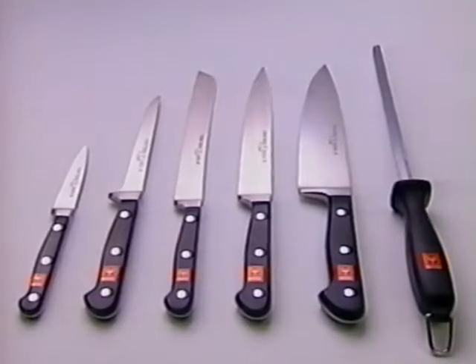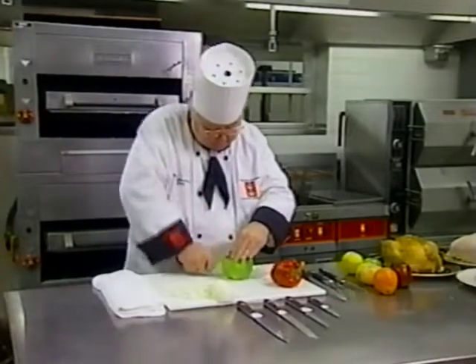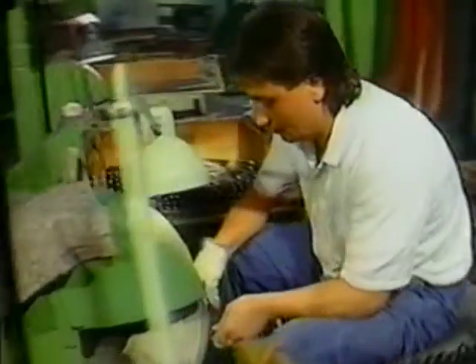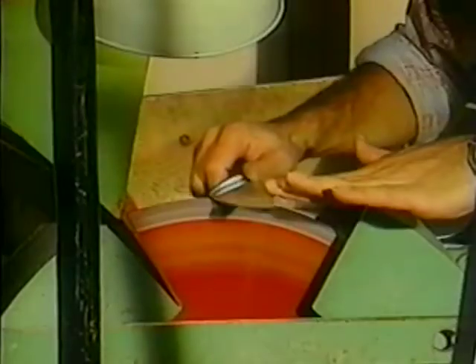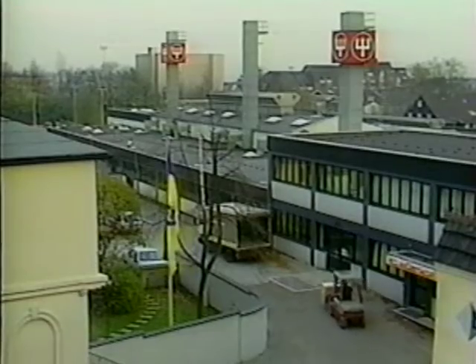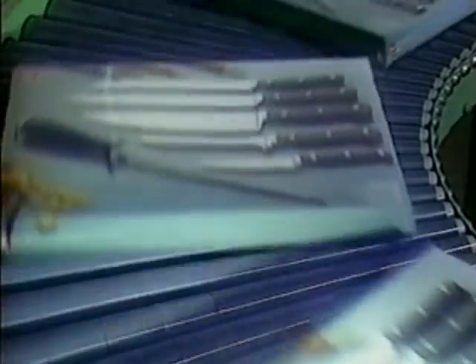Congratulations! With your purchase of Wusthof Trident, you have made the professional's choice in cutlery. Since 1814, Wusthof Trident has been recognized the world over as manufacturers of the most finely crafted professional cutting tools in the world. Year after year, more than one million Wusthof Trident knives are manufactured in our modern, state-of-the-art facilities in Zollingen, Germany. Here our reputation is earned day after day, knife after knife.